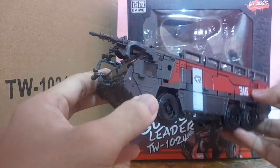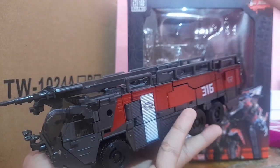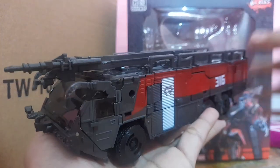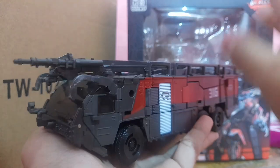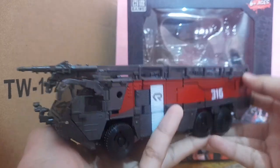And there you go — that is the figure fully transformed into his Rosenbauer fire truck mode, and this thing looks amazing! That is going to be the transformation tutorial. If you guys want to take a look at the review, go to the link in the description down below. Thank you so much for watching and I'll see you guys next time.